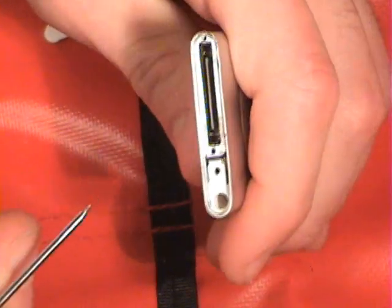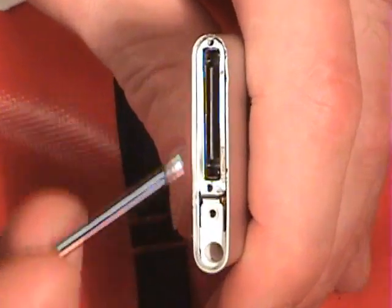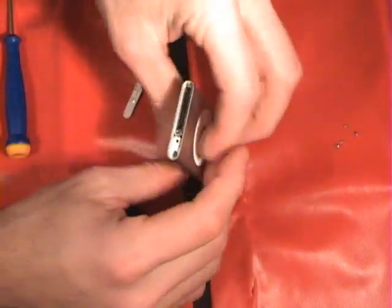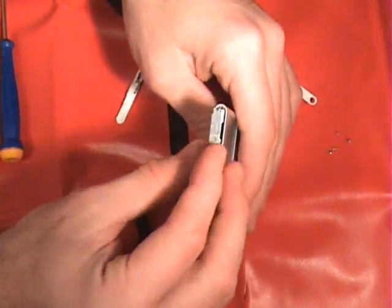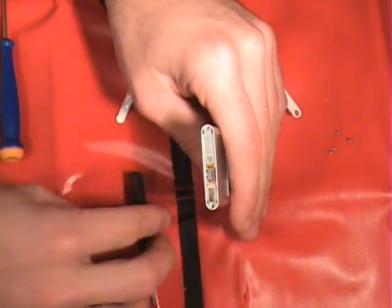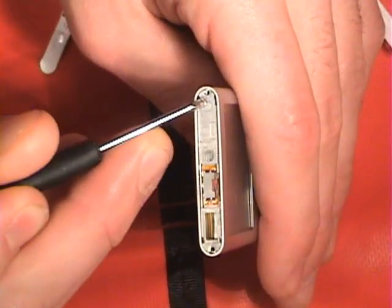Let me show you — this is where you would insert two more screws: one right here and another one right here. After that, you would go ahead and insert the bottom bezel on the other side, then the top. This piece just snaps into place there. You would insert a screw right there and a screw right there.